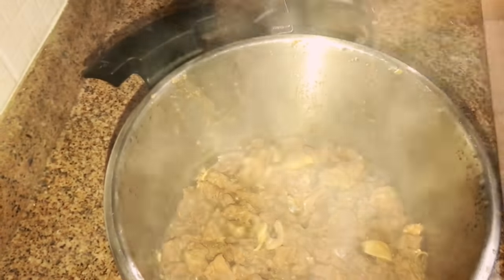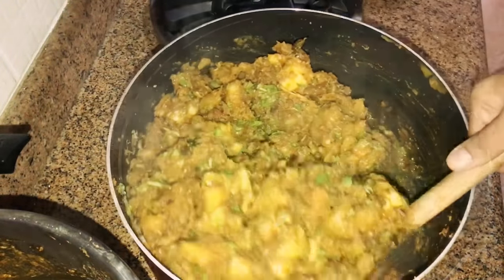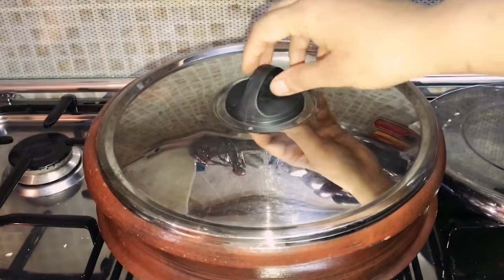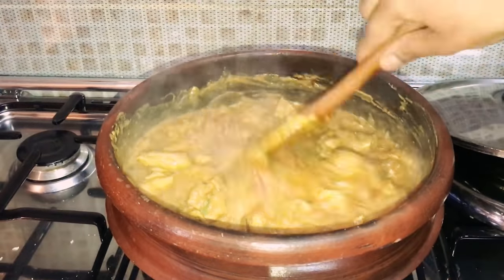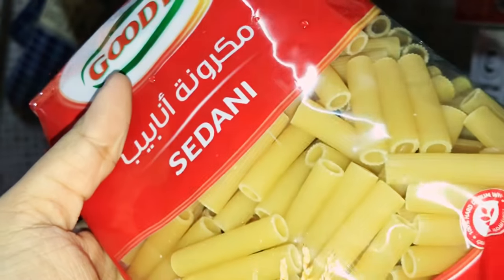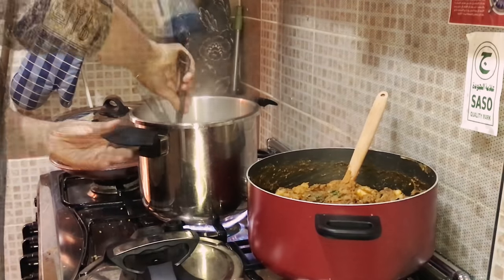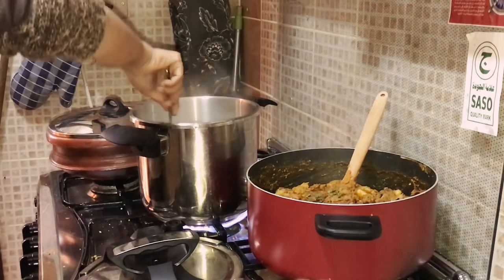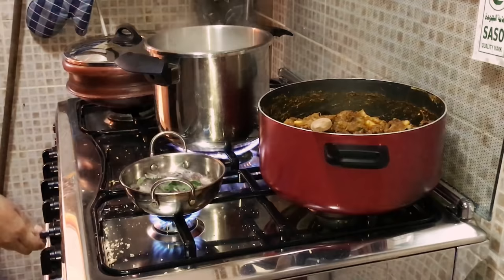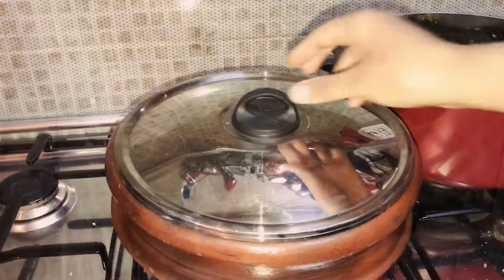The coconut is roasted by now. Adding the beef masala to the tapioca. Giving a mix to the chicken curry. By this time Arman's work is completed. Moving on to cooking the pasta. Then frying shallots for seasoning the kappa biryani. Pasta is cooked now and adding it to the chicken curry and mixing it well.